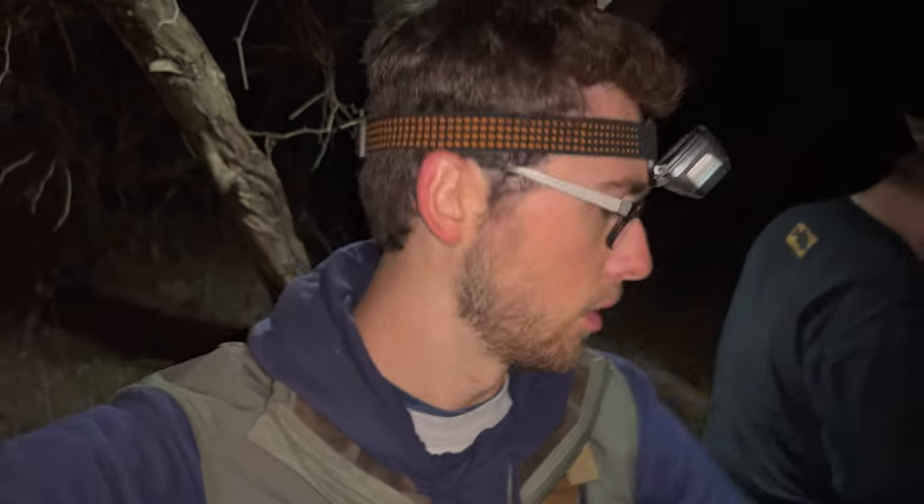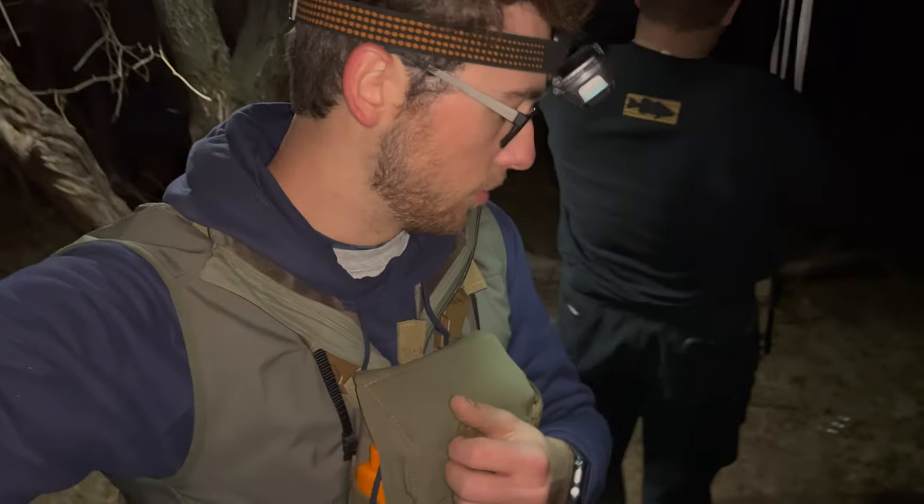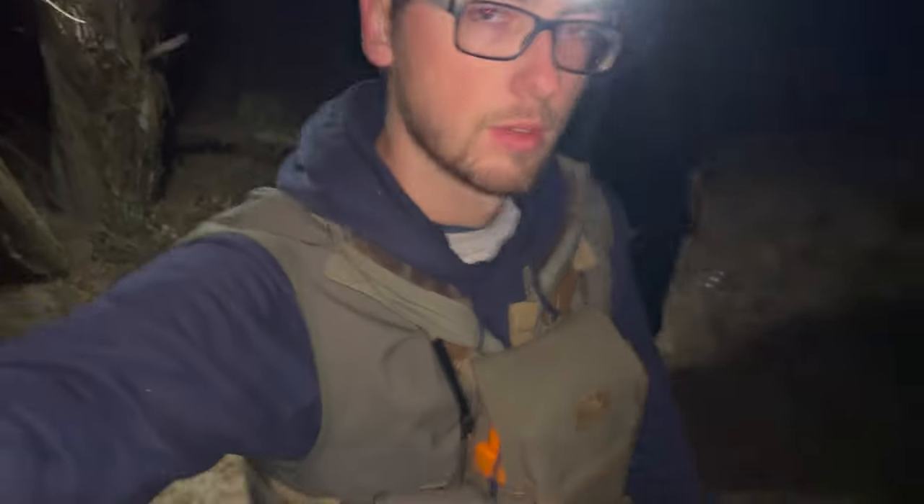How cold is it? My weather won't load on my watch — 46 degrees. It does not feel like it at all because of how much we've been working, except in our feet. Our feet are freezing. But we'll be right back with a live weight of that pig.